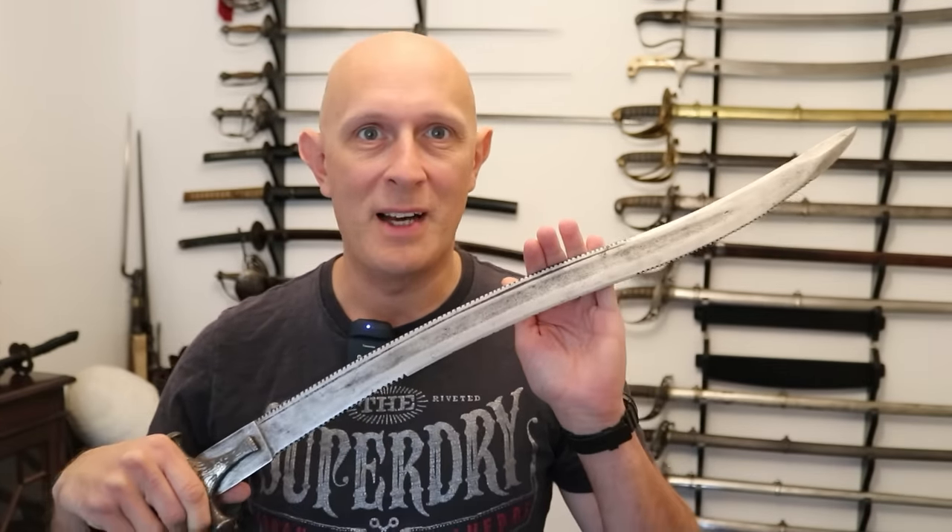Let's look at an awesome and fairly obscure Indian sword, the Sozan Pata.